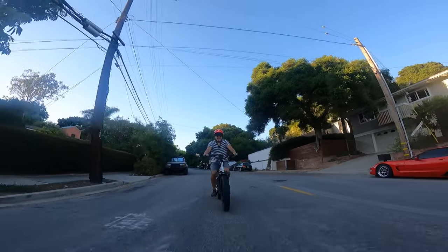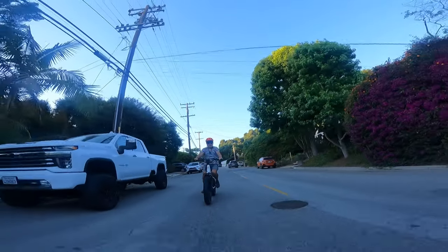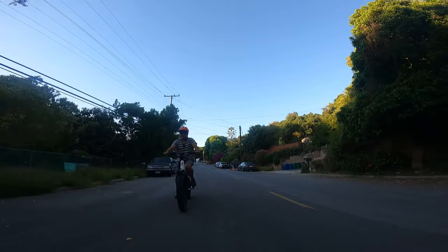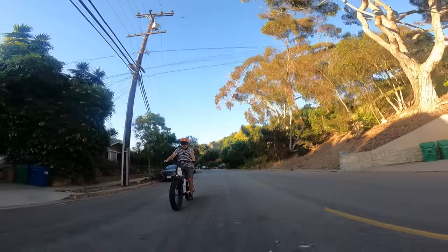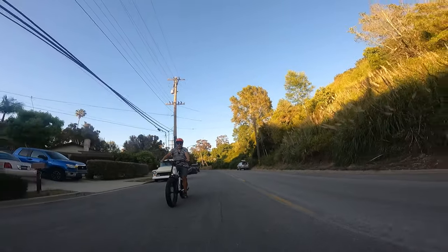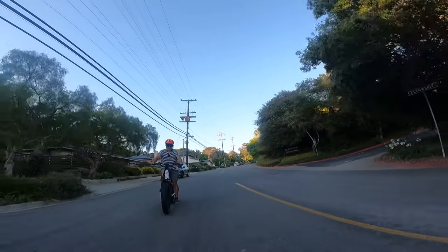It feels pretty steady — like a well-built bike going down this hill. I'm going 17 right now and I feel comfortable. I don't feel a lot of play in this frame or in the components. I have the suspension set pretty tight right now but I could loosen it if I wanted to. So far this feels pretty comparable to some of the more well-known fat tire e-bikes that carry price tags of $1,500 up to $2,000, so right off the bat it feels pretty good.